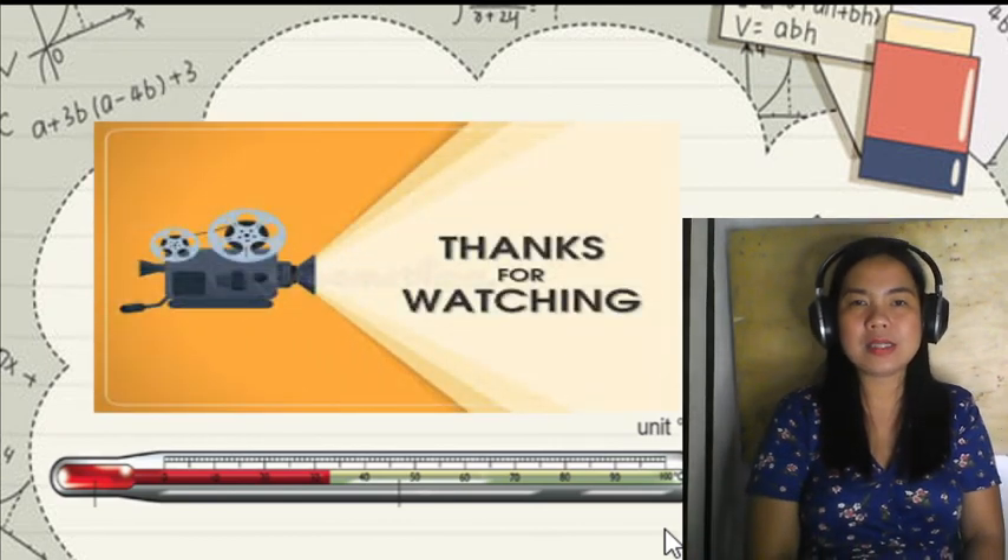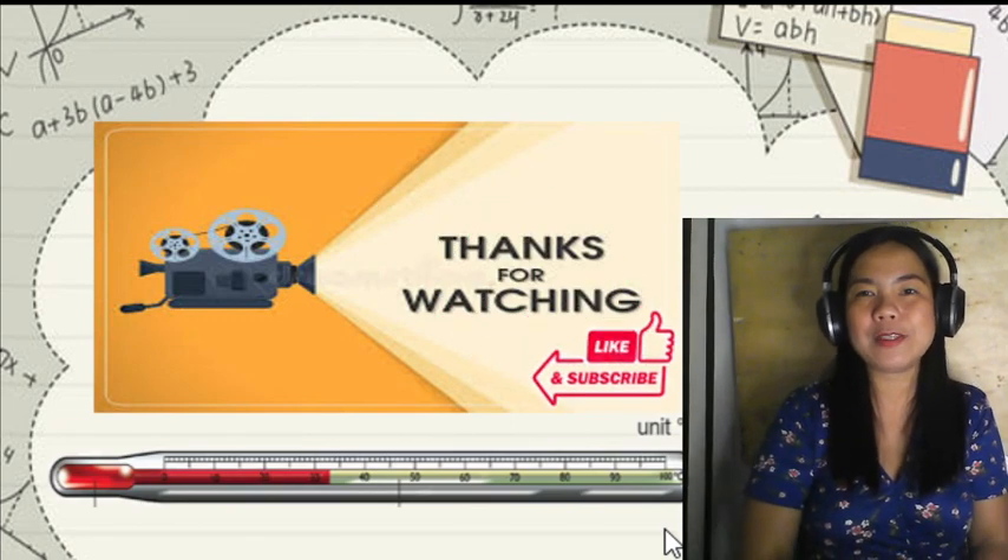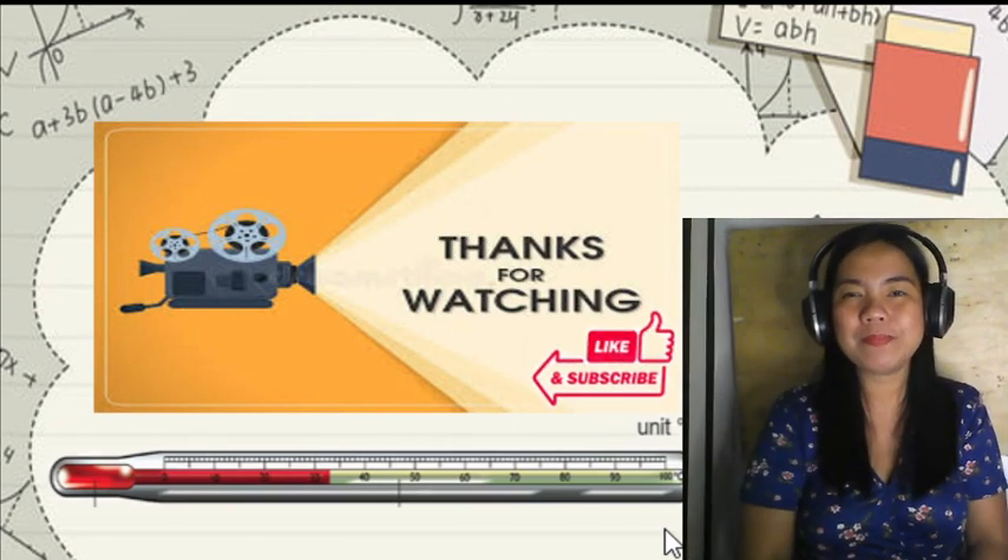Thank you for watching, kids! Please don't forget to like and subscribe. Bye!